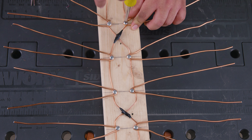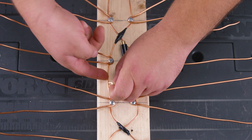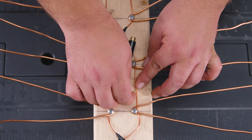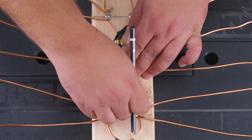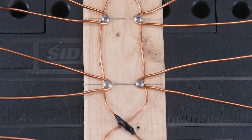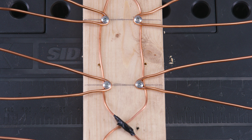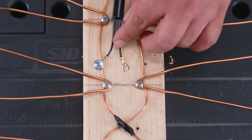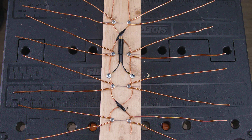Now we're ready to install our matching transformer. First, take each side connector and connect it to each wire on each side to find the best location — we believe right in the middle is best. Mark the spot with a pencil, then pre-drill the holes so the wood doesn't crack after all that work. Take the screws, make sure the transformer and screws touch the wire, and tighten them both down until it feels tight. Phase one is done!